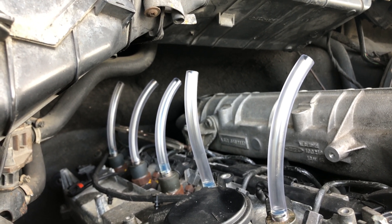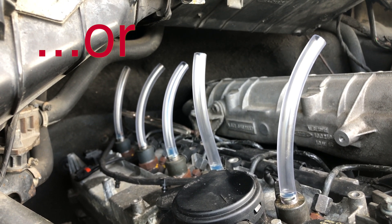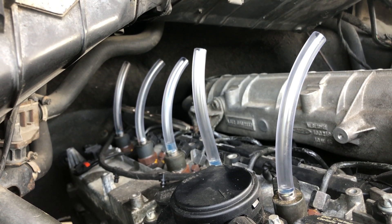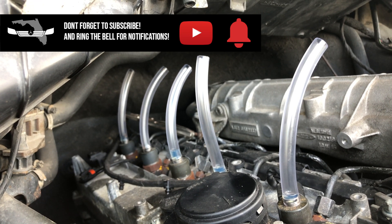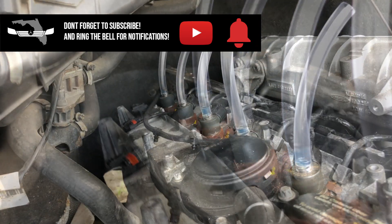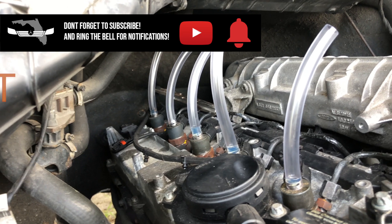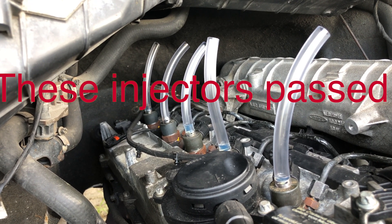Anything in any of them? A little bit in a couple of them. That is just a little bit, and none in the fourth one. If I had four fairly equal vials and one of them was full or overflowing, I'd say hey, we've got a bad injector.